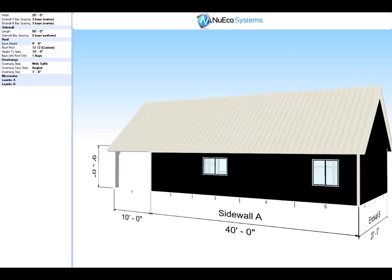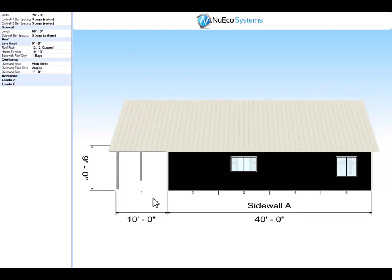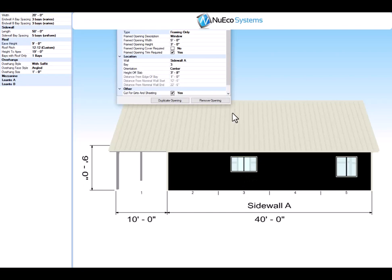Let's go to Side Wall A. You have a 10-foot covered porch area. This opening is 5 wide by 3 tall and it's 3'8" off of the slab and it's in the center of the bay. The window opening back here is 4'0" x 4'0", 2'8" off the slab and in the center of the bay.